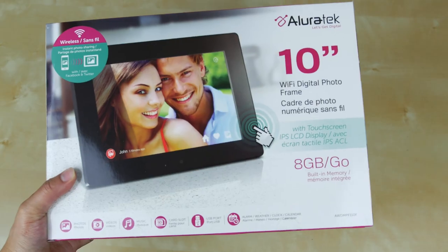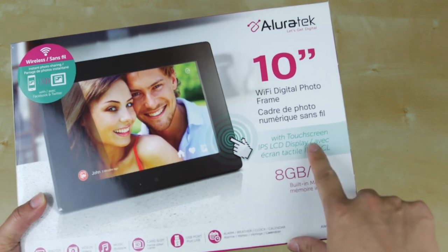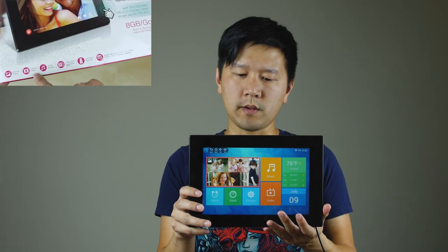Hey guys, it's Johnny Tech Review and I hope you guys are doing well. For the past month or so I've been using this digital picture frame from a company called Aluratek. They make a few of these picture frames, they sell them at Best Buy and a few other places, and this is one of the new ones which I really like — it's one of their smart display picture frames.